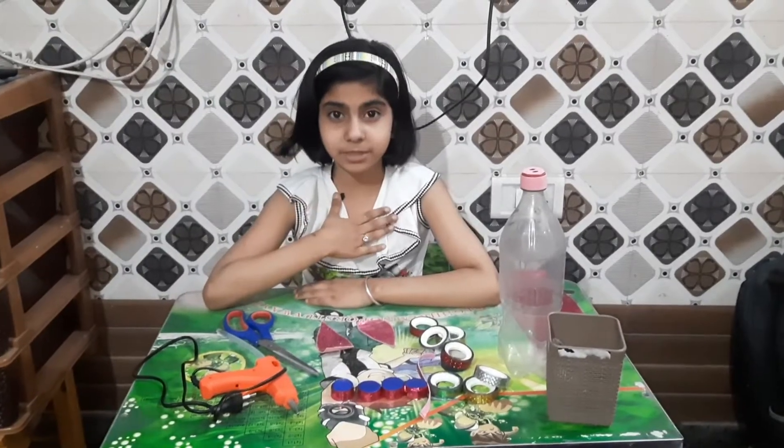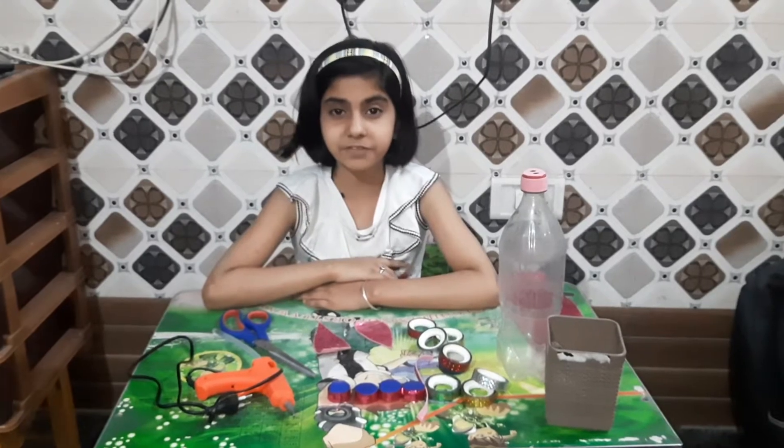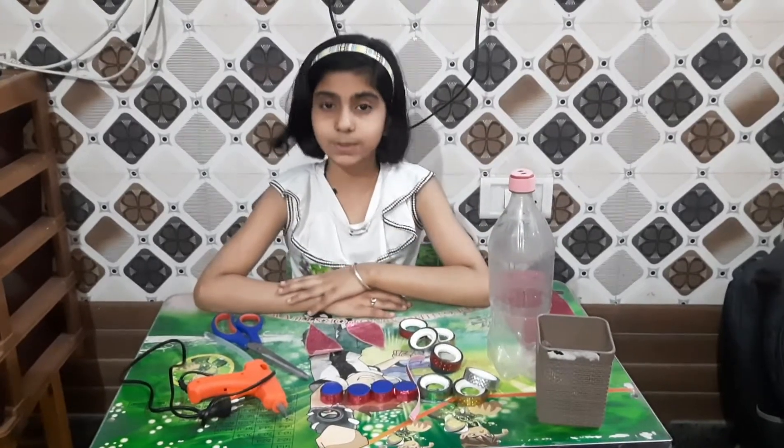Hello everyone, my name is Narasimha from Plast with Celia in Flam Public School of Navihar. Today I make a plastic bottle piggy bank. So let's start.